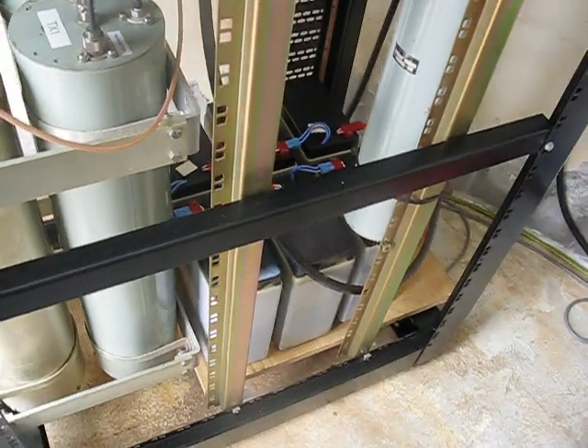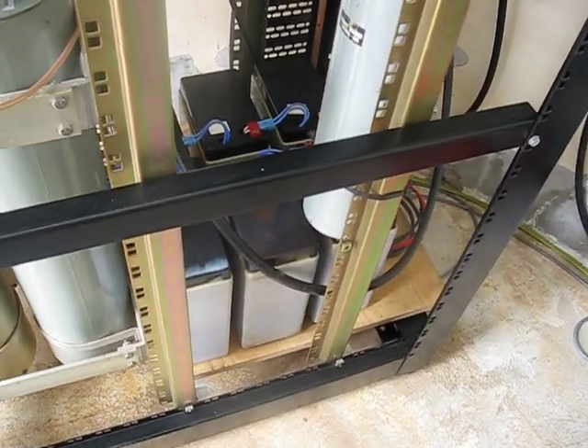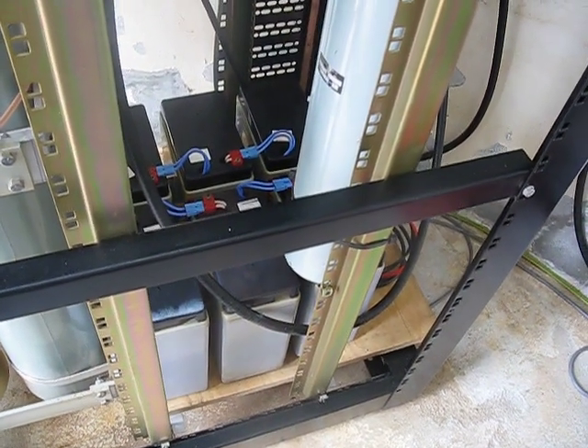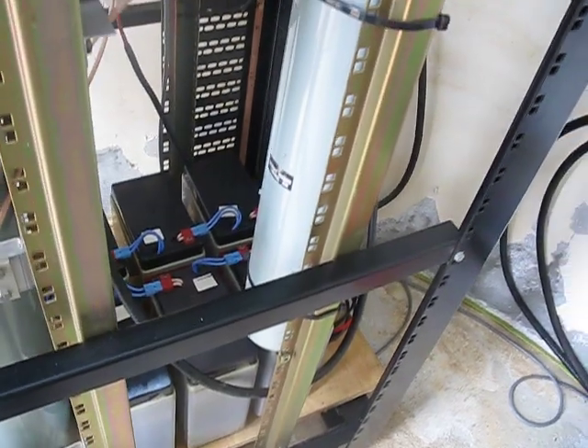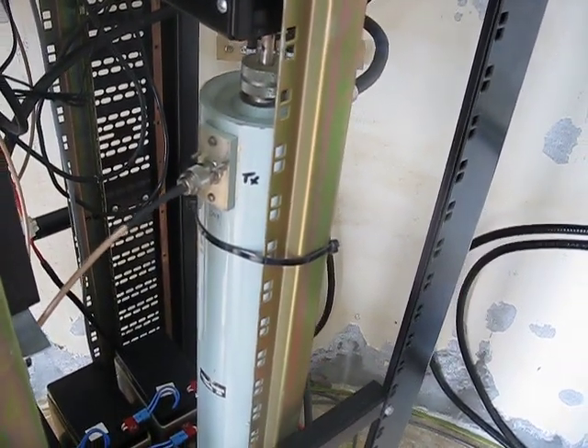In the back of the rack is a 250 ampere-hour gel battery bank to keep everything alive when the power fails. You can also see a single cavity which we use for our APRS digipeater.